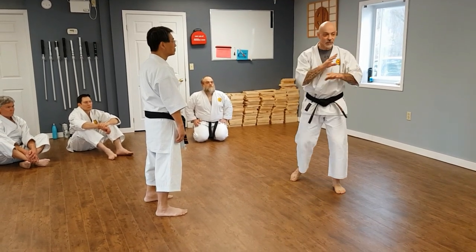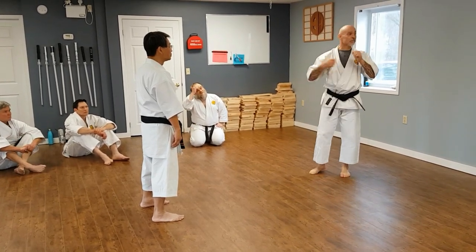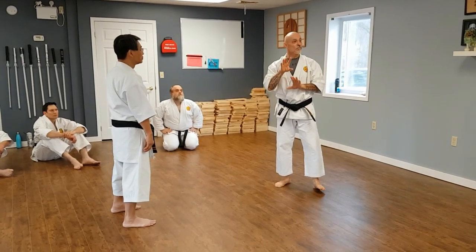Defending the center line is most important when you're closing the distance. If I close the distance and leave my center line unprotected, I can run into coincidental damage — I can be intercepted by a punch. When I close the distance and protect the center line, the engagement is more secured.